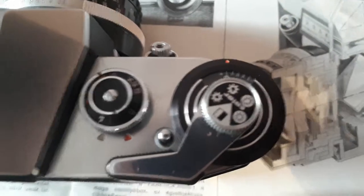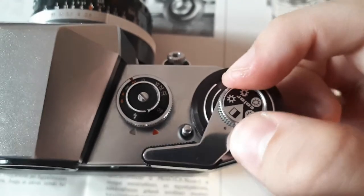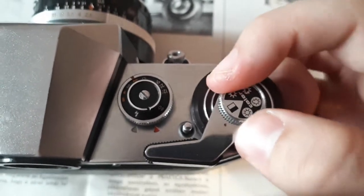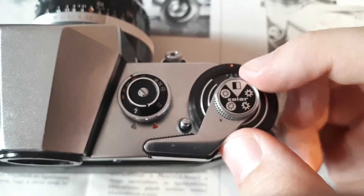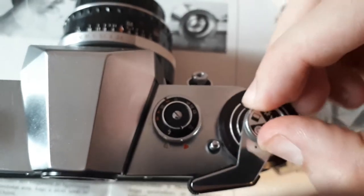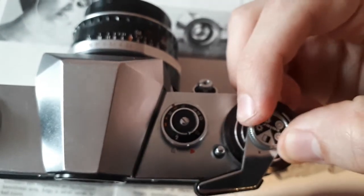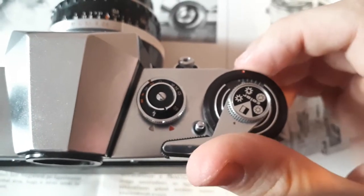Now, on the winding lever itself, there is another ring. This is just a visual reminder of what kind of film you have set in your camera. So let's say you have some Ilford film, black and white, so you switch it over to this triangle for black and white, and now you remember what's in the camera.